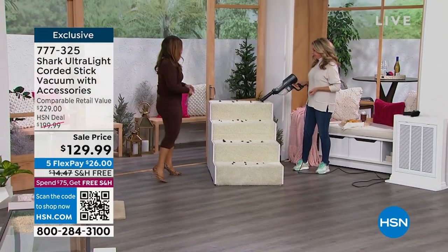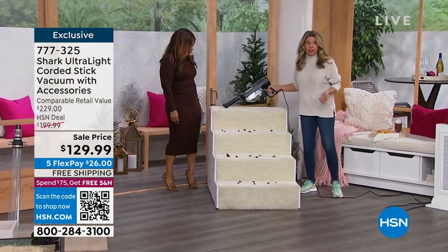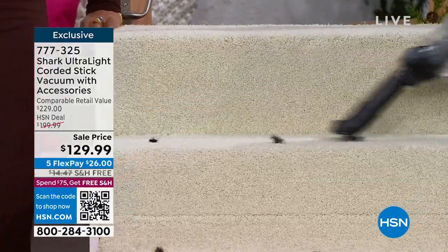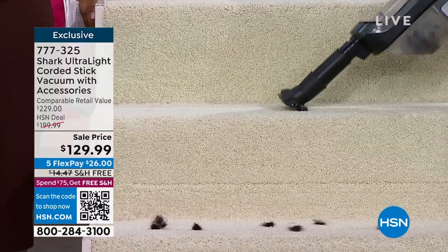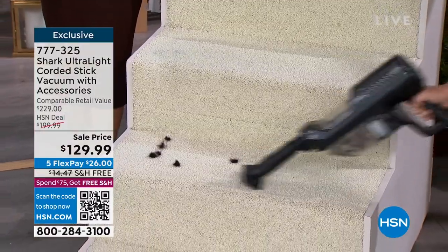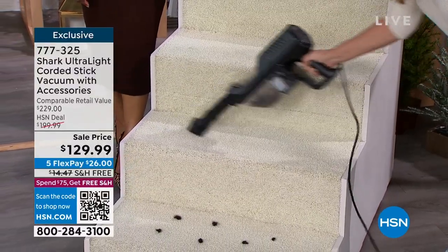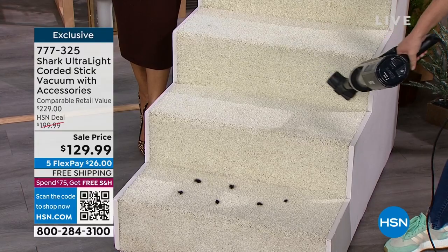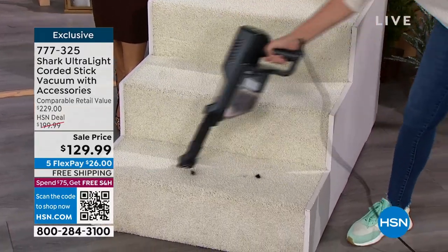When you get this home you're getting a two-in-one: the handheld is extremely powerful — no more doing a balancing act on the stairs with a full-size upright. Look at it sucking up all this pet hair in just a simple pass. It's so lightweight and easy to get to all the places you need.